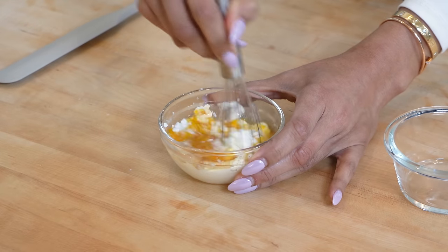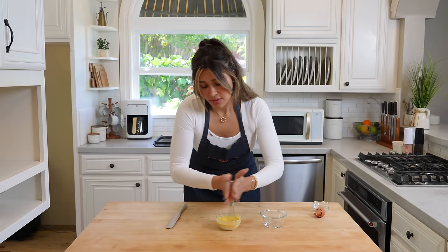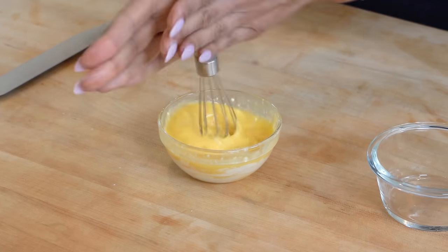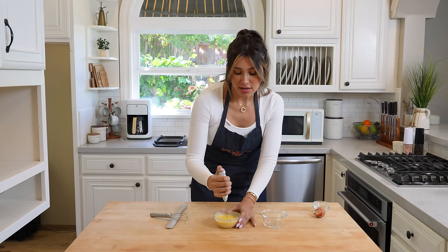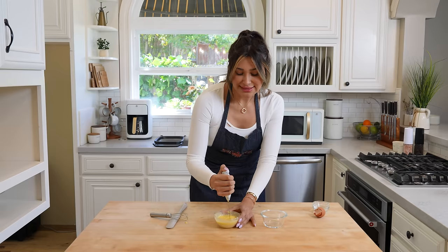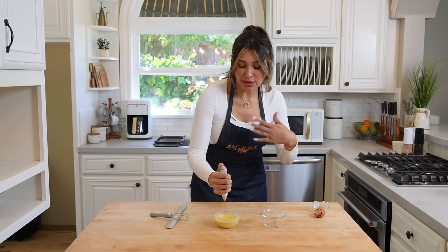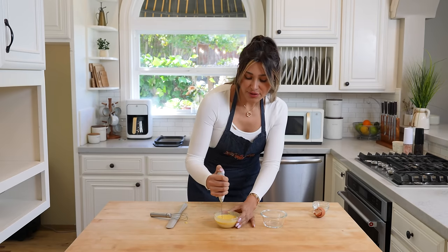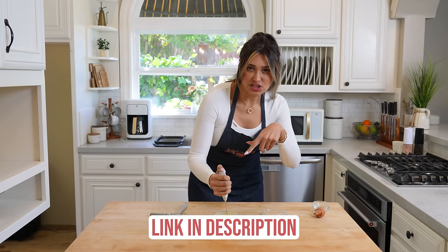Now we mix. Throw everything into one bowl, so it's also mess-free. I'm just going to use my little whisk, going back and forth until everything is well incorporated. There are little lumps of cream cheese in there, so I'm going to try using my frother just to make sure that everything is nice and smooth. If yours has little lumps of cream cheese, it's going to be just fine because it's all going to melt in the microwave, but I just want my batter to be super smooth.